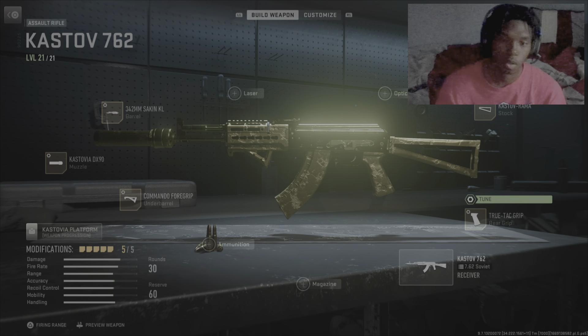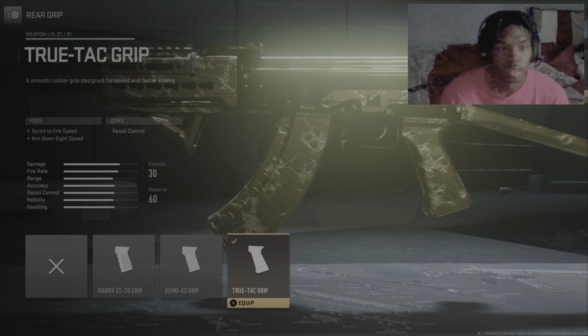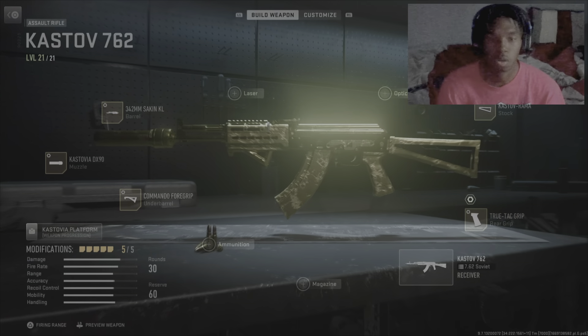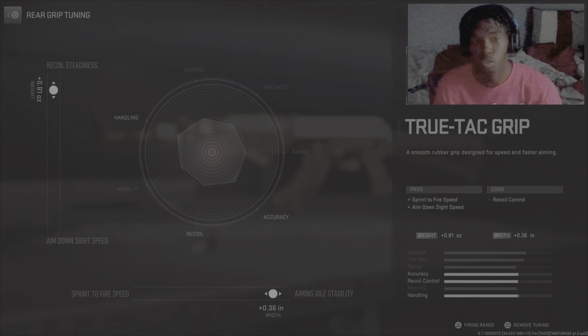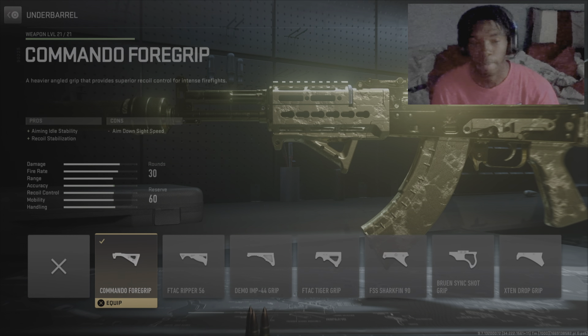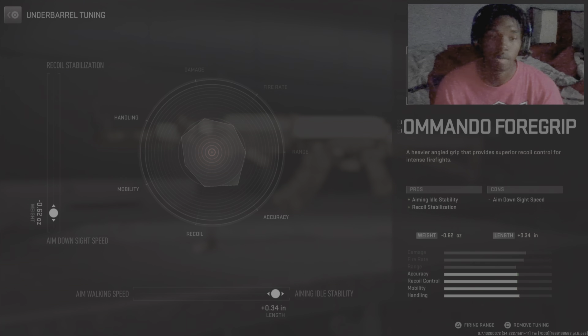Here we are with the AK. We got the rear grip — the Truetec — for sprint-to-fire speed and ADS speed. The only con is it costs a little bit of recoil control. For tuning we went more recoil steadiness and aim stability. For the underbarrel, the Commando Foregrip — we went more aiming instability and recoil stabilization, and in the tuning more ADS speed and aiming instability.